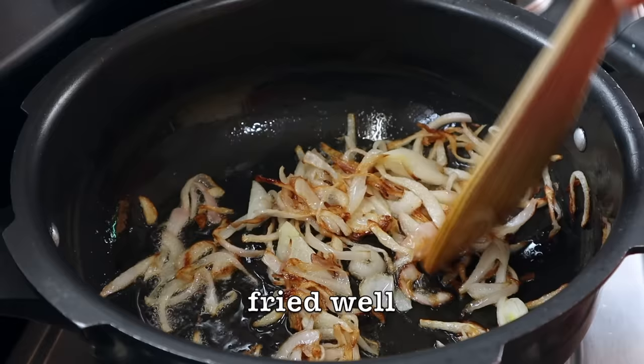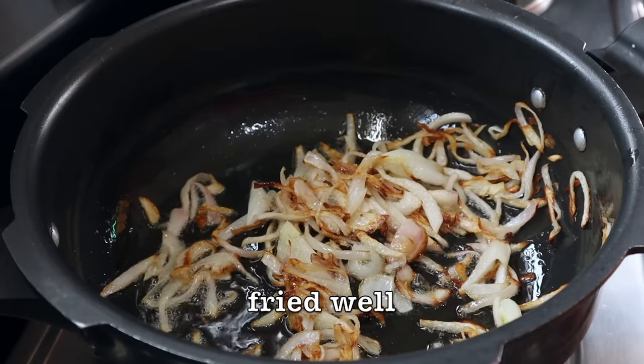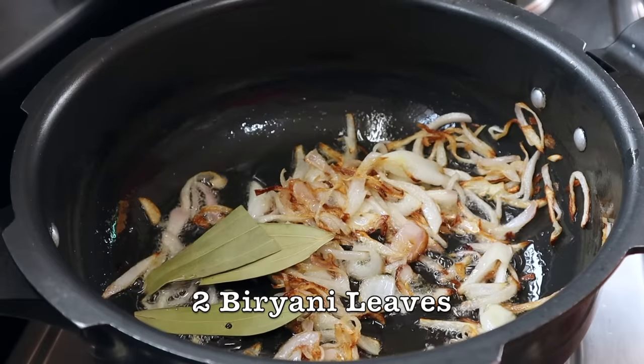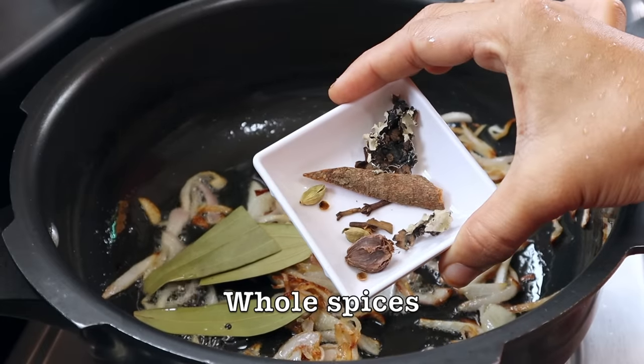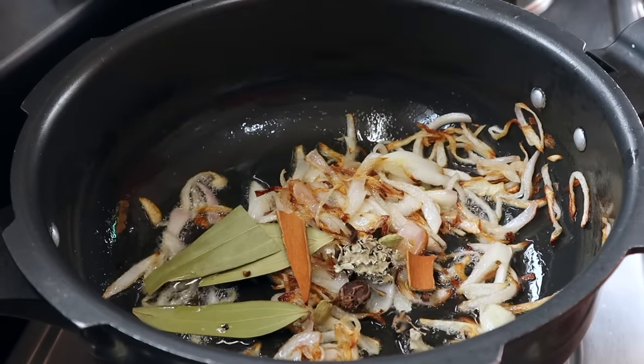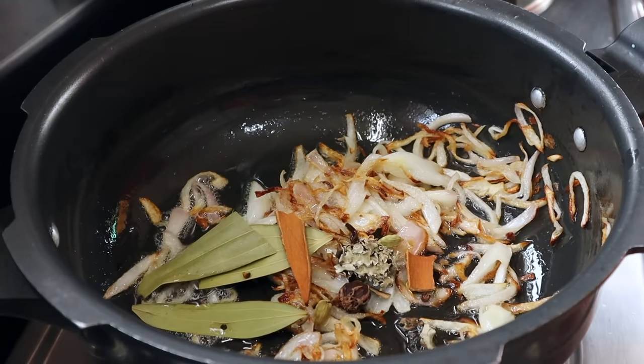When you turn the pan in your oven, you can take the chicken and roll it. Now the pan is dry. So, the pan is dry with a hot pot. The pan will dry. You can get the pan ready.